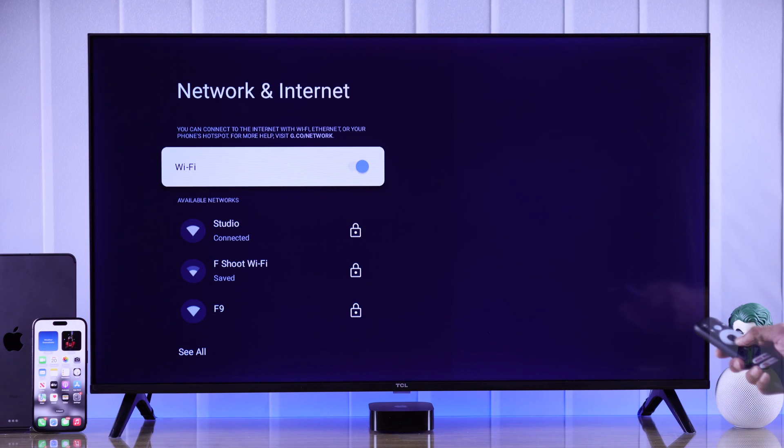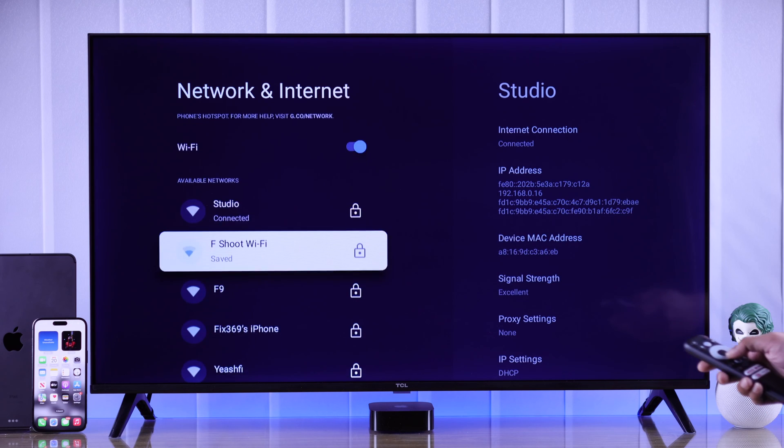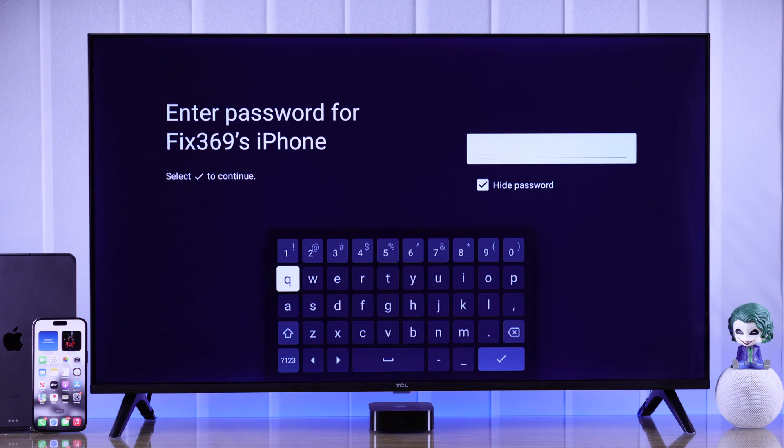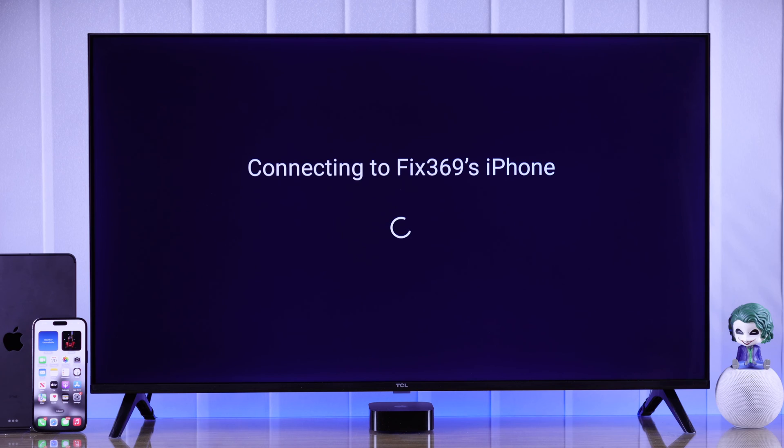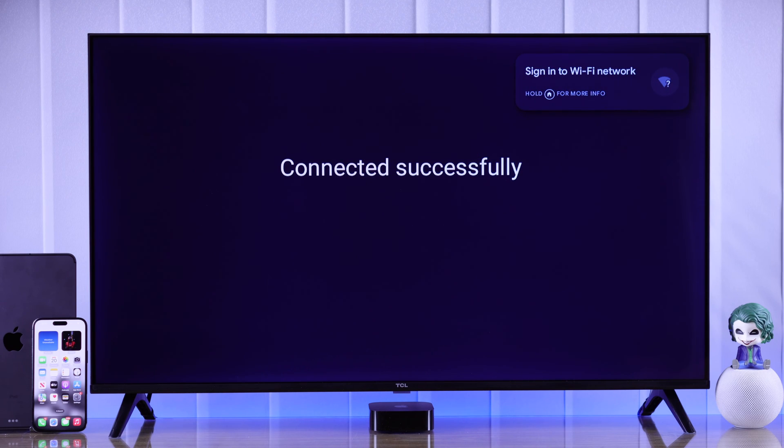After that, go back to your TV's Wi-Fi network list. If you don't see it here, tap on see all and here's our iPhone. So let's go ahead and select it, then enter your password and hit OK. And just like that, we have successfully connected our iPhone's personal hotspot to our TCL Smart TV.